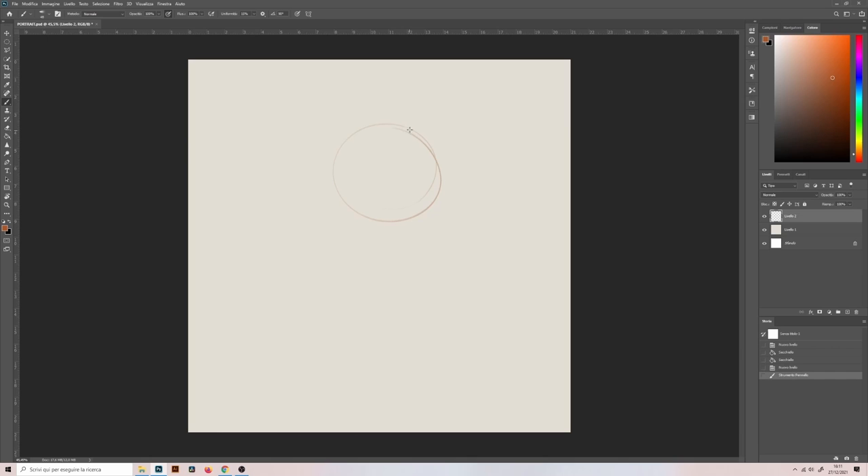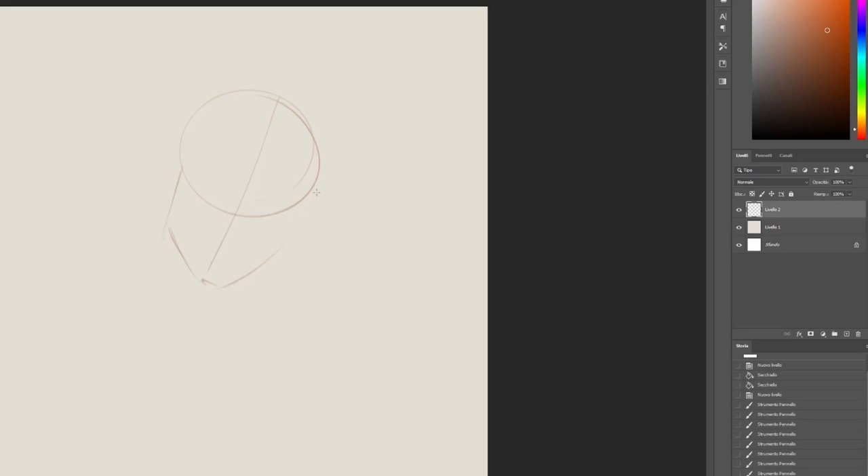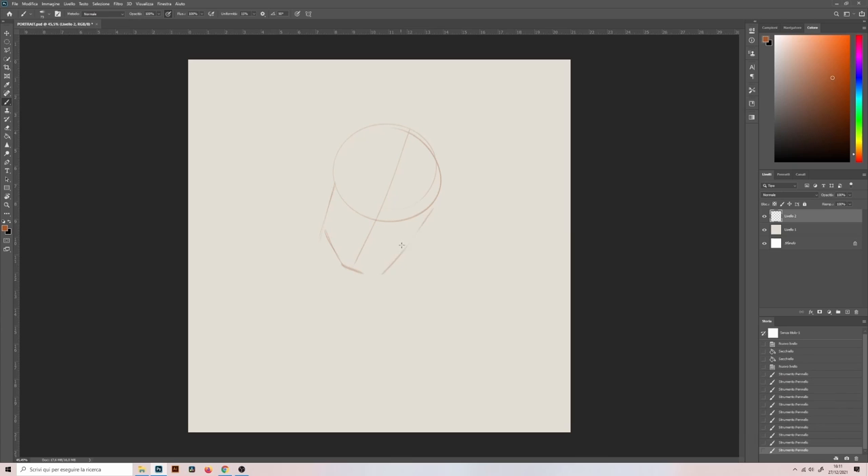I add a new layer and fill it with the color I like. Then I create a new layer for the sketch. It's really important to draw on a new layer, because if I'd draw on the colored one and use the eraser at some point, I'd also erase the color of the paper, not only the graphite. So I start with this fuzzy pencil and a ginger color for the sketch.